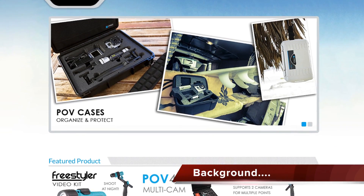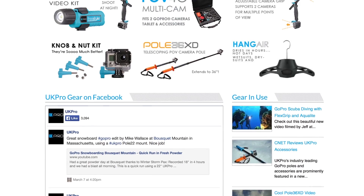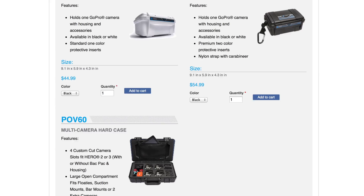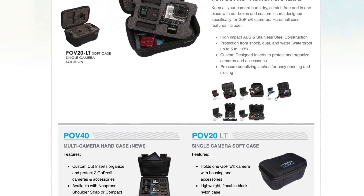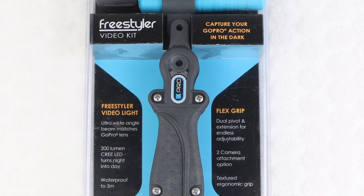UK Pro, a division of Underwater Kinetics, has been manufacturing high quality lighting and sports accessory products for use in the world's most extreme conditions for over 41 years. Providing a range of higher quality, American made GoPro accessories and camera protection gear, here we have their unique Freestyler Video Kit.